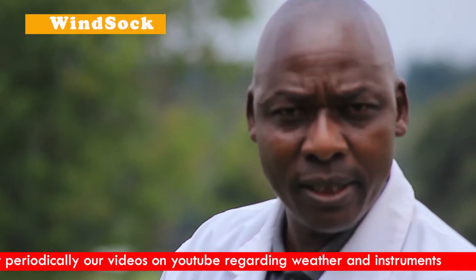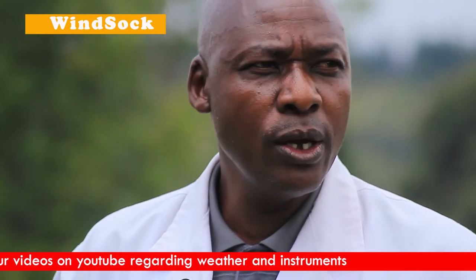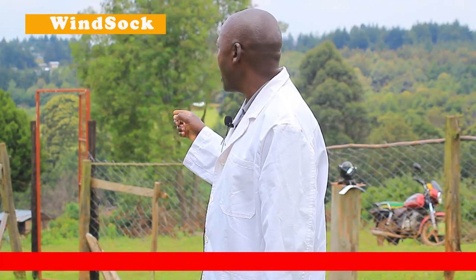The purpose of the windsock is to estimate wind strength and wind direction. Unlike the anemometer which gives specific values, the windsock gives us estimates. A pilot will be able to estimate whether the winds are very strong and what direction they are coming from, helping the pilot to land properly. In aviation, a pilot should always land or take off against the wind.